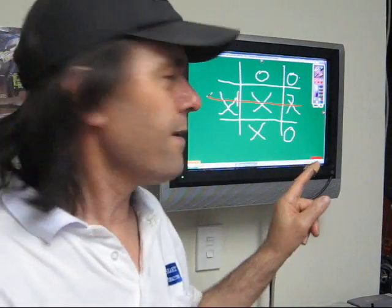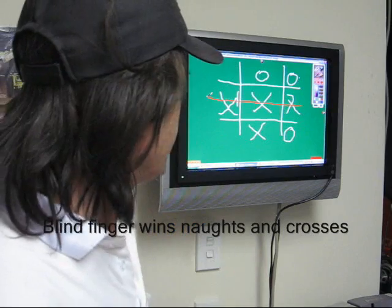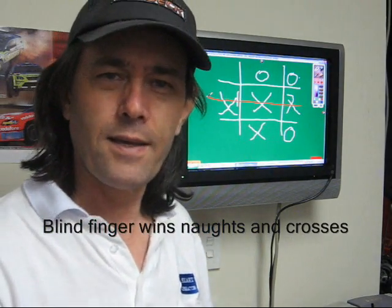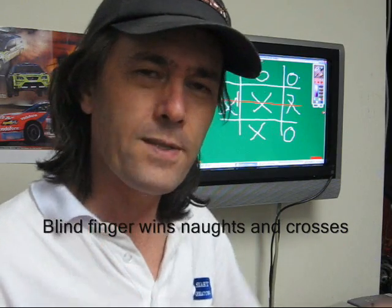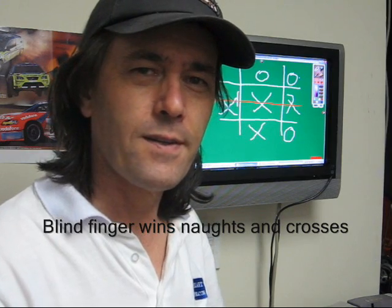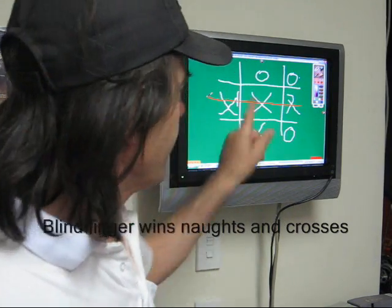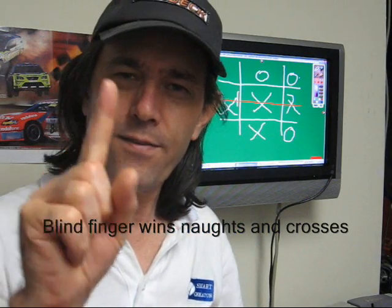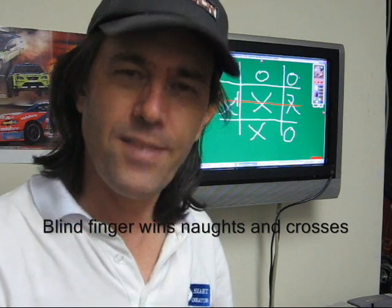That's the IQ Right touch frame in action, there on a wall-mounted LCD — it's approximately a 19-inch monitor and can go right up to four meters wide, 200 inches diagonal. So there we have it: the blind finger actually won over the finger that could see. Thanks for watching.